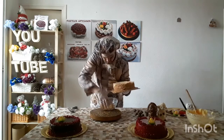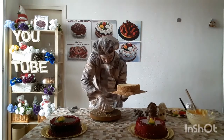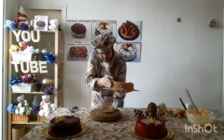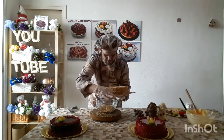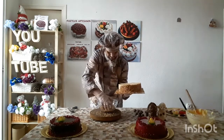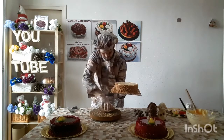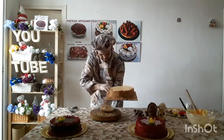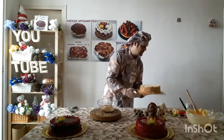All right. I know it's a little messy, but no worries. Always keeping the surface area clean, no problem. When we have put the crocanti on, this is what a traditional mona would look like. Let's leave it here a moment while we clean this up a bit.